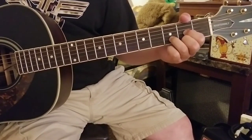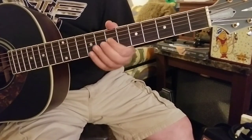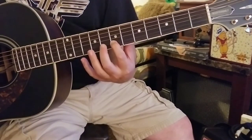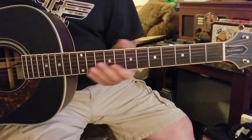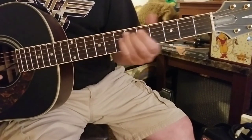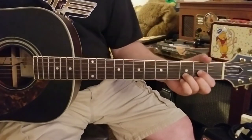There's a solo in there which we're not going to go over. It kind of just starts off on the second string, seventh fret right there. If people want to know, I can probably throw that together, but that's kind of the structure of the song.